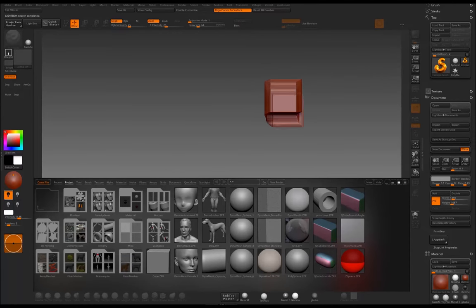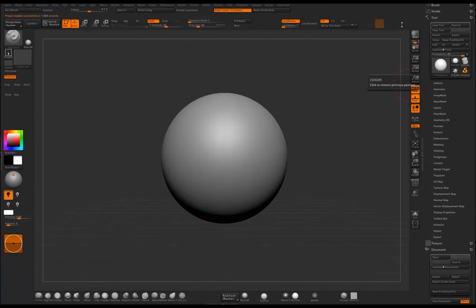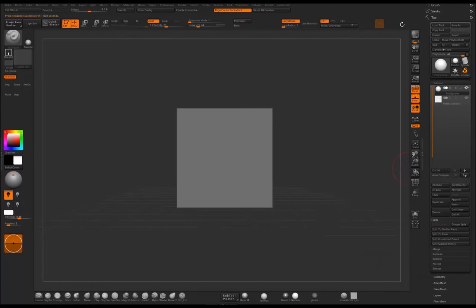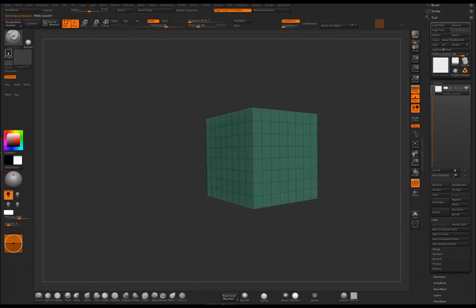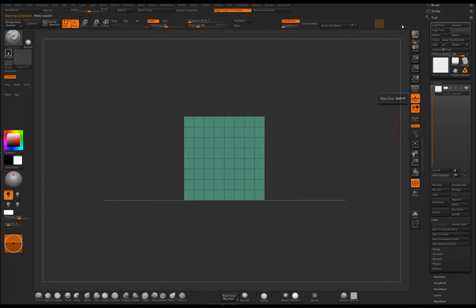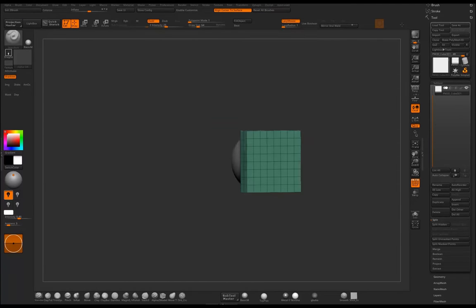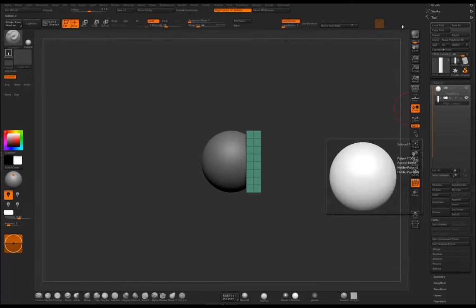We select a sphere in ZBrush, then go to Subtool and append a cube. We turn on Polyframe to see the polygons, get rid of the perspective and floor because we don't need them. Now we want to make a plane that will become our hair brush. We also get rid of the sphere — we don't need it.